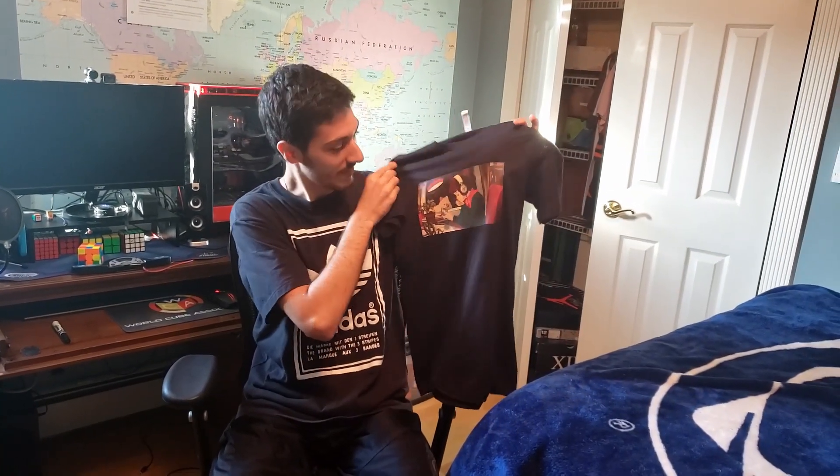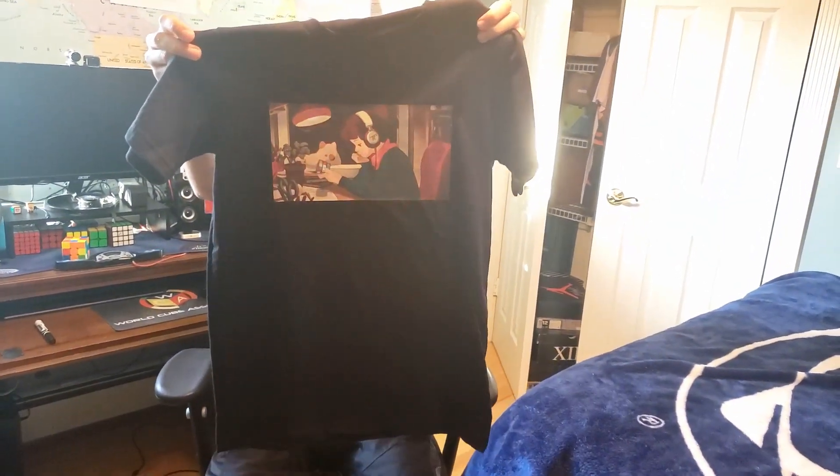So in case you couldn't tell from the little skit there, this is Lo-Fi Beats to Cube 2. If you're unfamiliar, this is like the lo-fi girl on the hip-hop streams, and my sister made this really cool design with a Rubik's Cube, and so I'm selling them on an Etsy page.